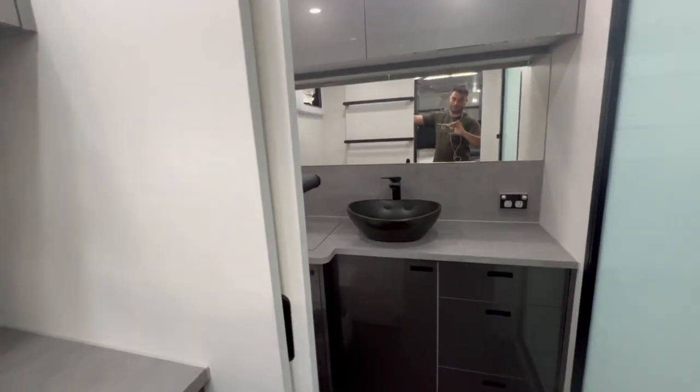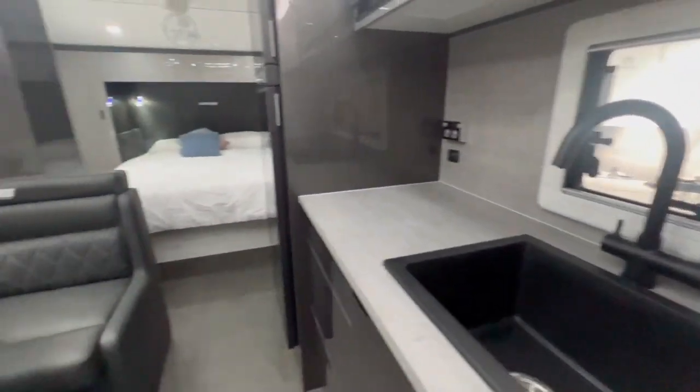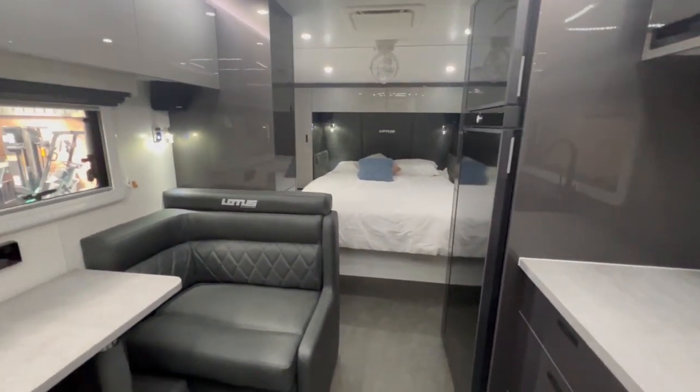If you've got any other questions, please click on the ad and we'll find you the right layout, right colours and help you build your dream caravan. Thank you.